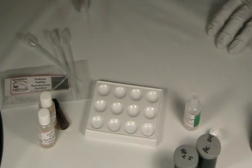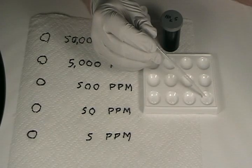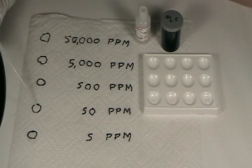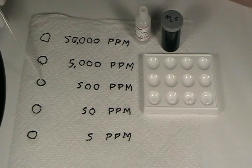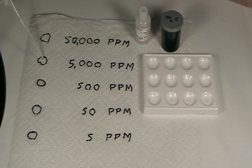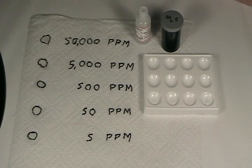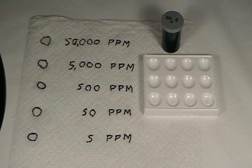We'll test these in a moment to see how they react with the sodium sulfide reagent. Before we start testing actual paint and household products, we want to see how the sodium sulfide reagent reacts with the different concentrations of lead. So I'm going to add one drop of the 5 parts per million solution, one drop of the 50 parts per million, one drop of the 500 parts per million, and one drop of the 5,000 parts per million solution. You can allow the spots to dry if you wish, or test them while wet — it doesn't affect the sensitivity of the reagent.